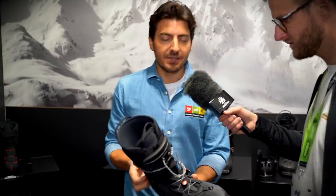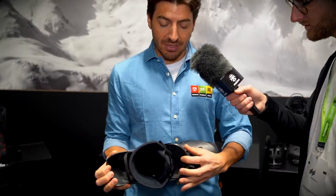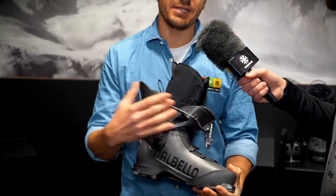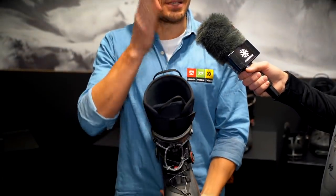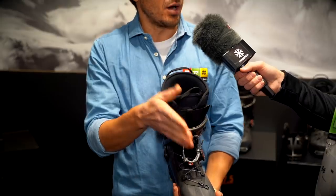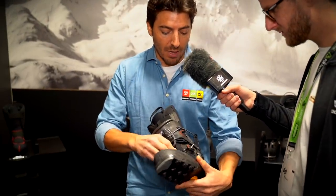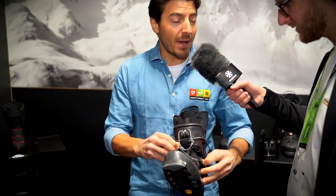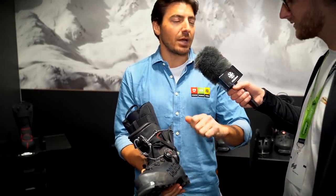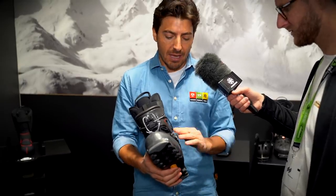Second feature is the dual link cuff. We call it dual link because the cuff is made of two pieces moving forward and backward in the right direction — the same direction as the leg of the skier hiking up. Third feature is the QLS quick lacing system. It's a micro-adjustment in both directions — you can close but also open with micro-adjustment — super easy to handle and very precise.